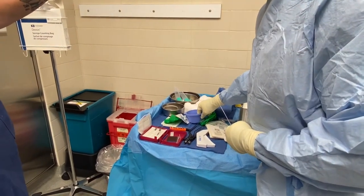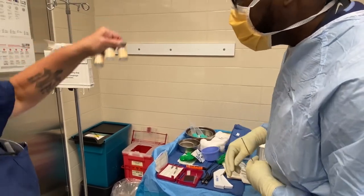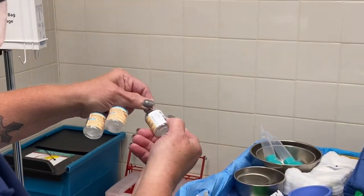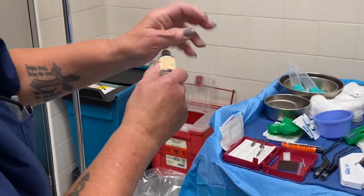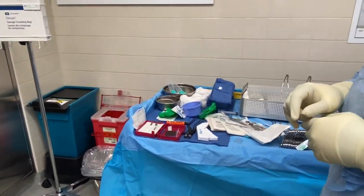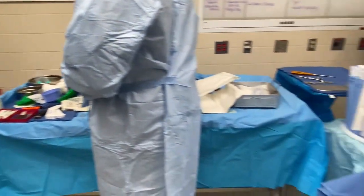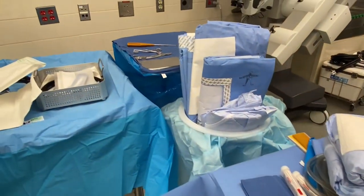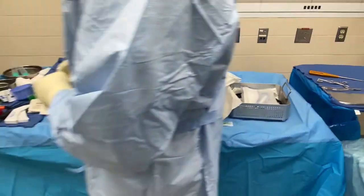Marcaine with 1 to 200,000 epinephrine — right here. I have thrombin and Surgiflo but we'll wait on those. Make sure you have labels. All right, let's go ahead and count.